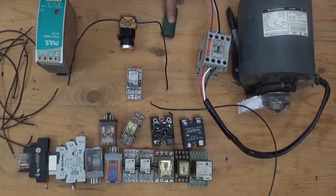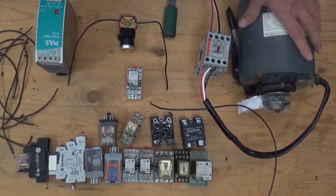Today I'm going to show you how to wire a relay that can control a big motor. Let's do it.